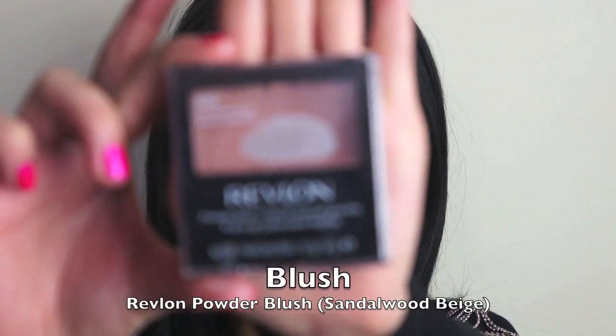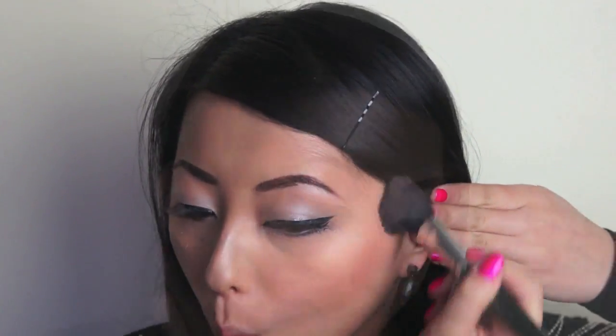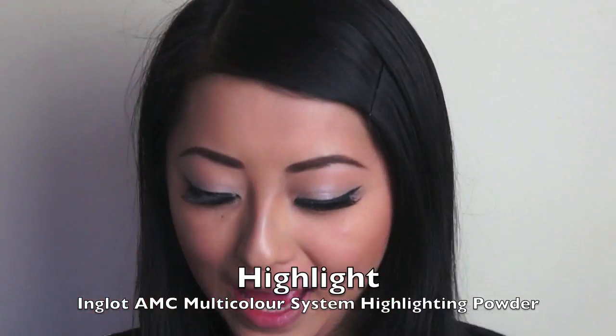Now to contour my cheeks, I'm using my Revlon Powder Blush in Sandalwood Beige with an angled blush brush, sweeping that colour from the top of my cheekbones downwards. Finally, I'm going to highlight parts of my face using my Inglot Highlighting Powder with a stippling brush — sweeping it on the apples of my cheeks, on my chin, and down my nose.